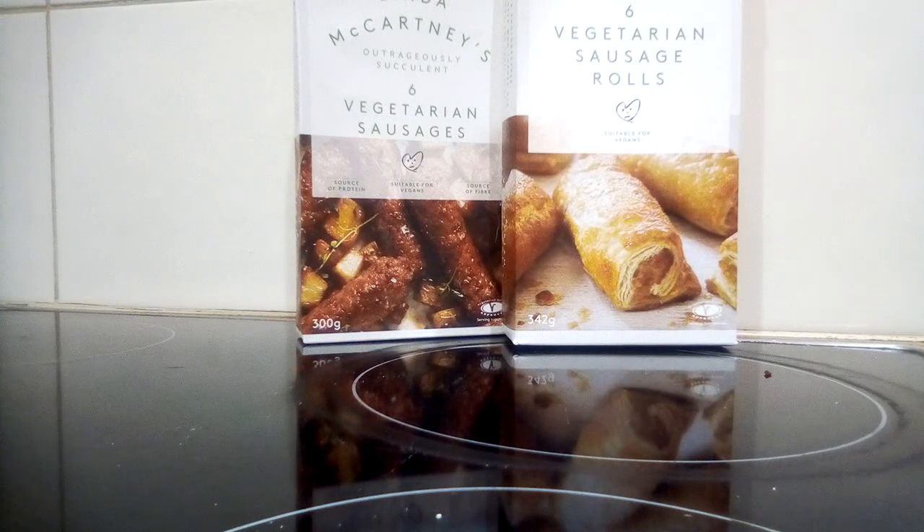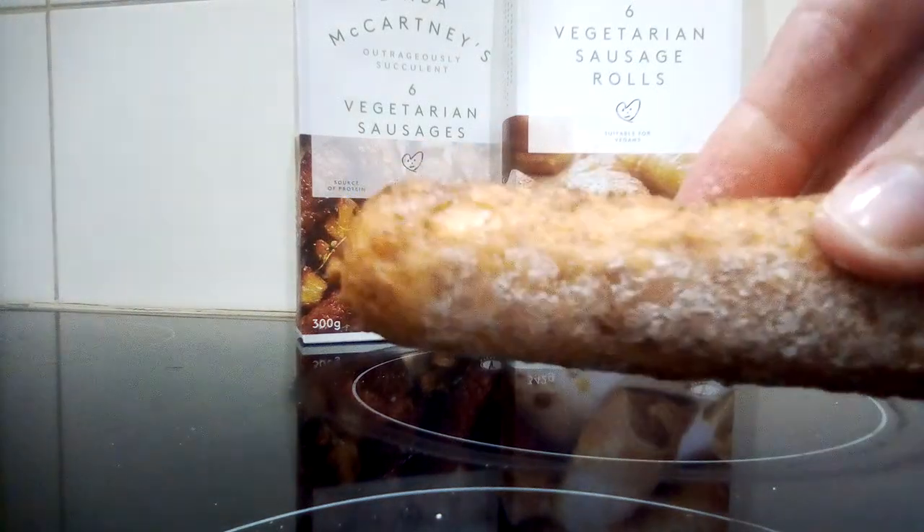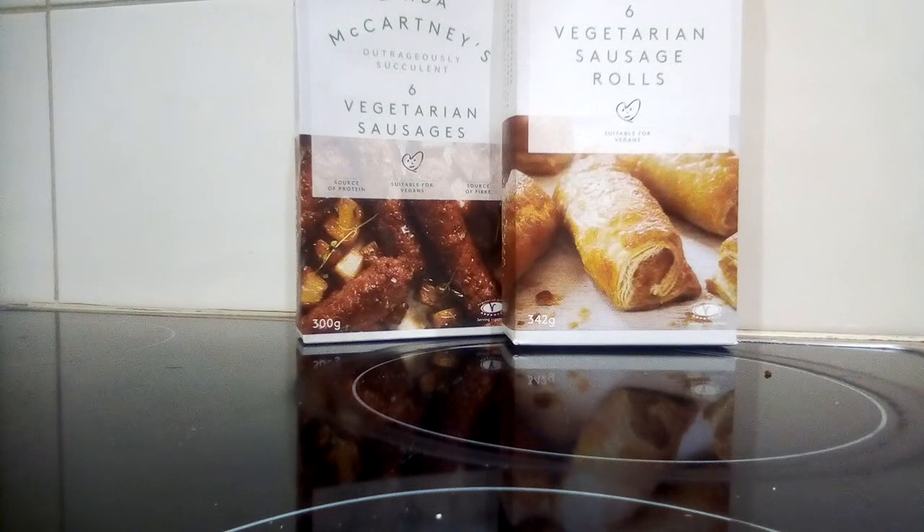I don't think I'll be trying these ever again because I find them very, very tasteless. I've always wanted to try her products, and she's also got burgers and vegetarian pies, but if I didn't like the sausages I probably wouldn't like the sausage rolls or any other products from her range. If you want to give them a go, fantastic — see what you think. I just found them pretty bland and tasteless. Anyway guys, don't forget to hit that subscribe button, and I'll speak to you all soon, bye!